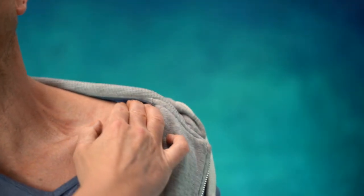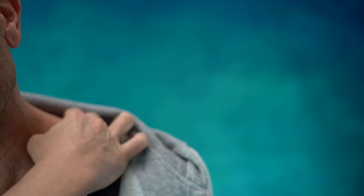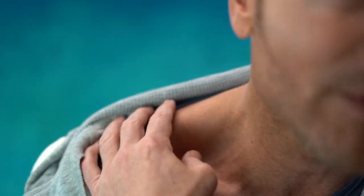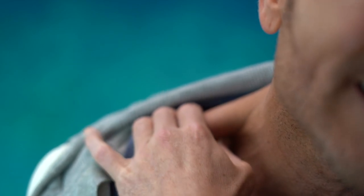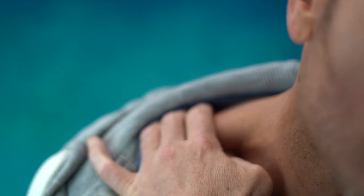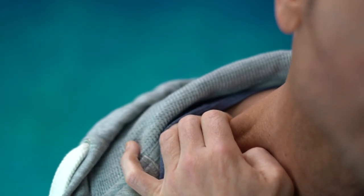Now I'm going to close up to the camera. This is your trap muscle right here — I want you to grab and pinch it. Once you've grabbed and pinched, you want to go in circle rotations — count 10, 9, 8, 7, 6, 5, 4, 3, 2 — then go to the other side and hold it down: 10, 9, 8, 7, 6, 5, 4, 3, 2, 1. You want to do that three sets of 10.